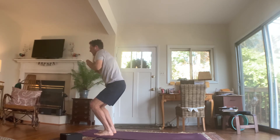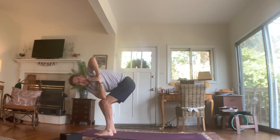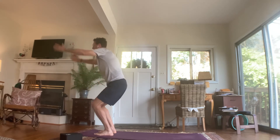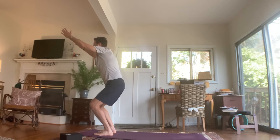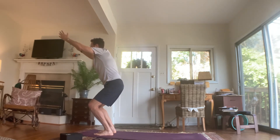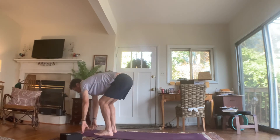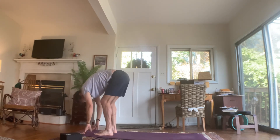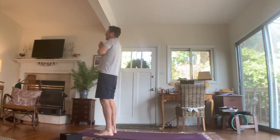Hands to heart center. Right elbow down to left knee, take that gaze up at that left elbow. Unwind back to chair pose. Inhale. Forward fold. Inhale, flatten and straighten your back. Exhale, fold. Inhale all the way up. Exhale, hands to heart center. Hands by either side.